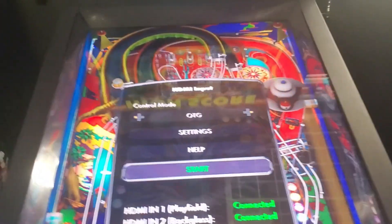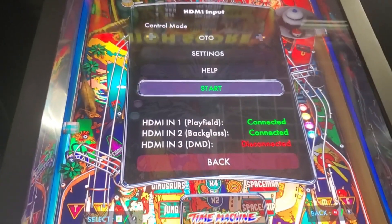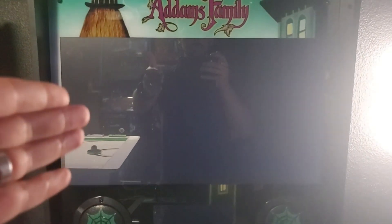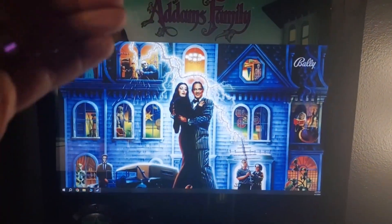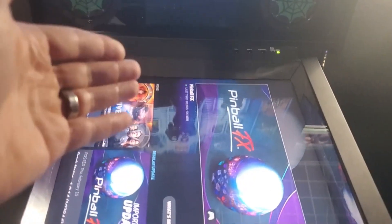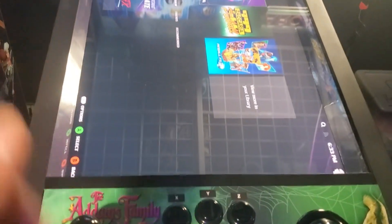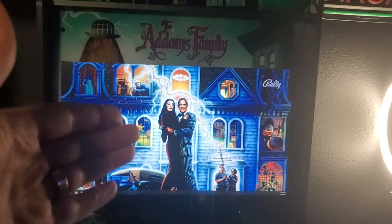Press the channel button and it will bring you to this menu — select Start. From there you can check the back box monitor for the same video issues, and also check the DMD and the playfield monitor. If your picture looks good when connected to a PC, then you know the issue is with the Legends 4K system itself.